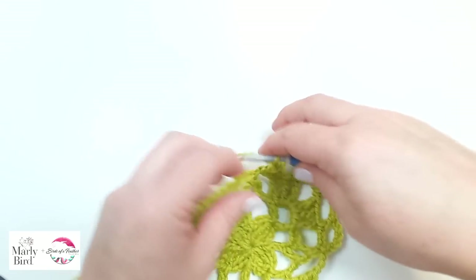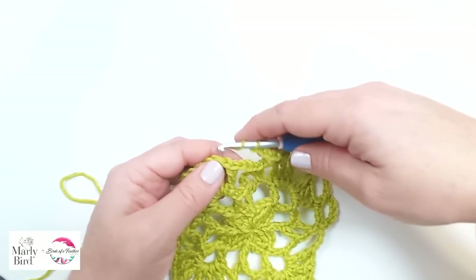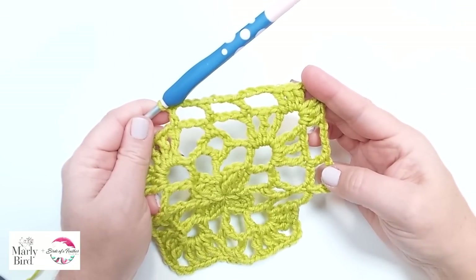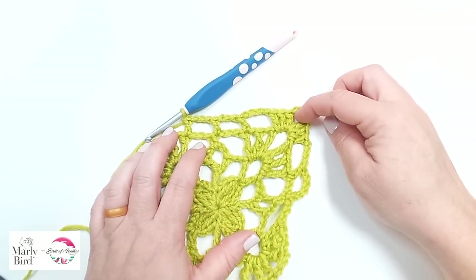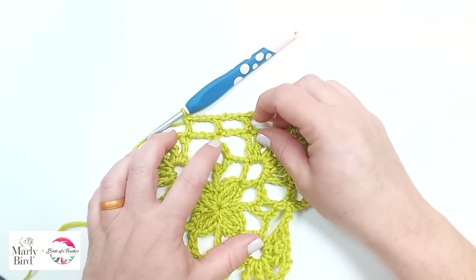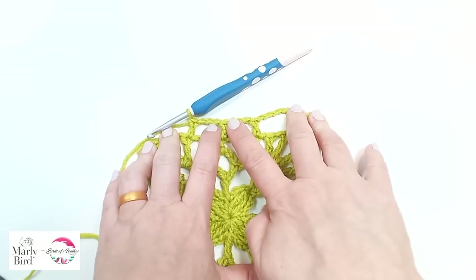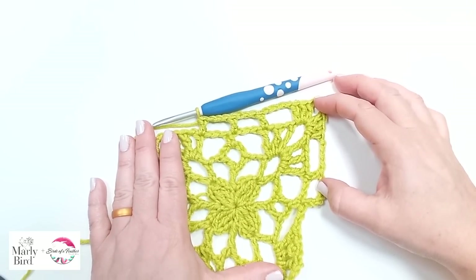Chain three, skip this chain three space, and put a double crochet in our half double. Chain three, skip the chain three space, put a double crochet into our next treble. So the way it works out is that we always have a chain four space, our corner, chain four space, and then double crochet, chain three, double crochet, chain three, double crochet — three double crochets separated by chain threes. And you just repeat that all the way around.